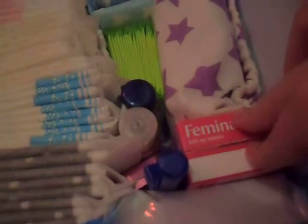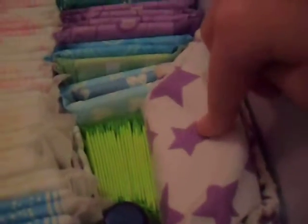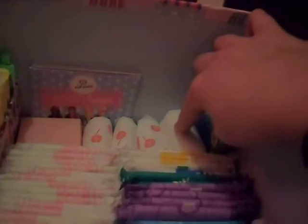These are just some Feminix pain relief tablets and these are some FemFresh wipes. In this bag are the Rapids for all the products that are in here. Over here are some hand wipes. Sainsbury's maxi long day pads and three Kotex maxi day pads. All of these are no wings.